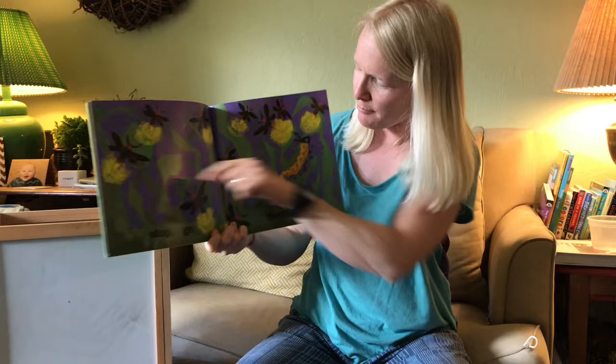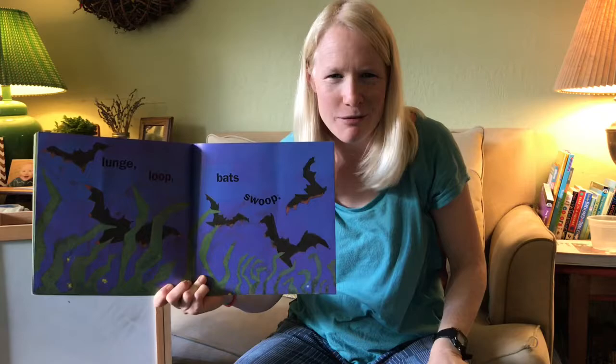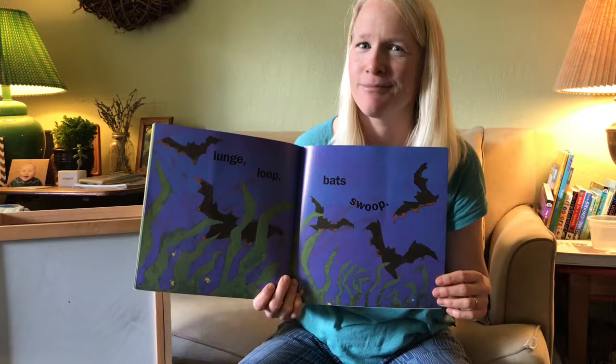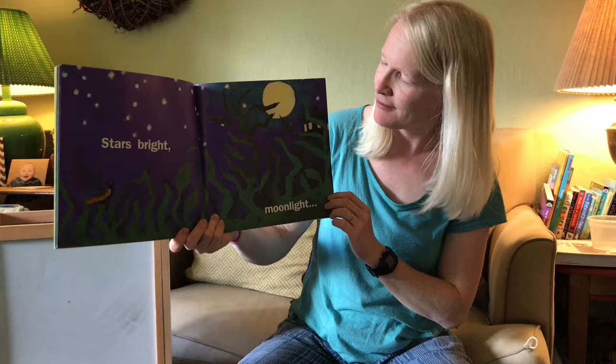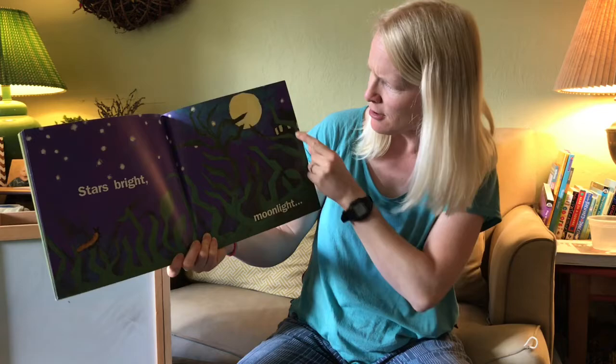And there goes the caterpillar! 'Lunge loop, bats swoop.' Can you do a bat swoop with me? Swoop! What do you suppose the bats are swooping for? They're eating — they're looking for bugs to gobble up. 'Stars bright, moonlight.' There's the beautiful moon and there are the stars. I see some windows; someone's got lights on in their house. And look, there is our caterpillar!